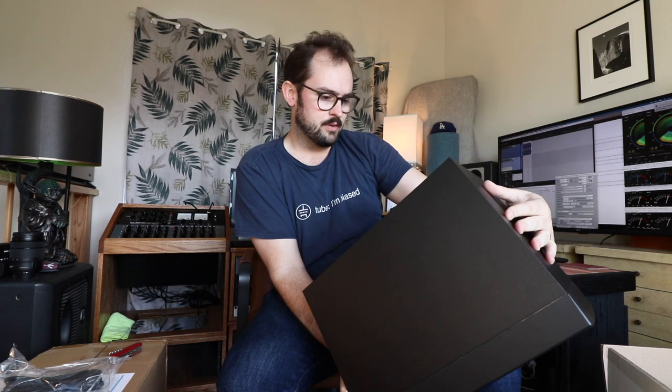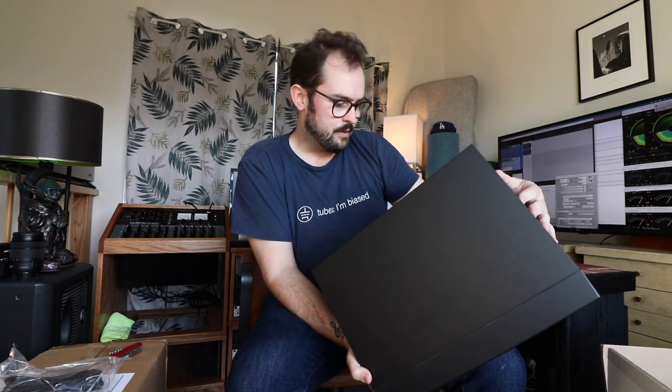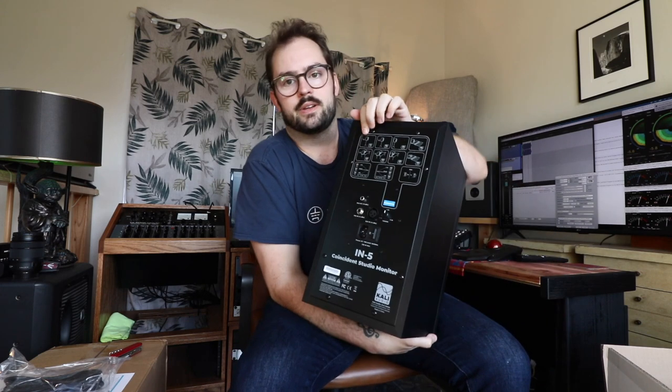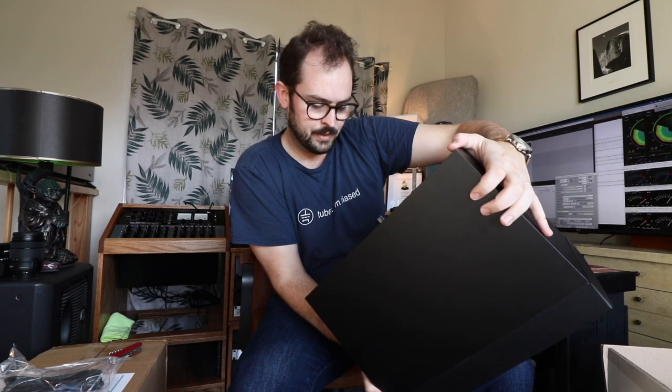Standard Kali Audio — very many options on the back: TRS in, XLR in, volume, RCA, and all the different EQ modes depending on where you place it in the room. And power.